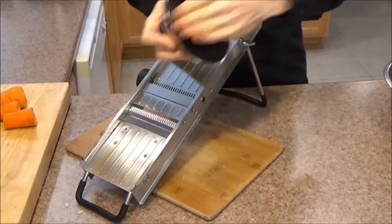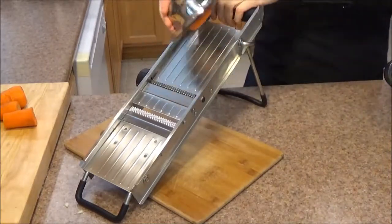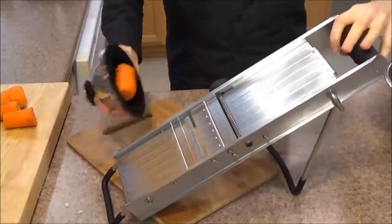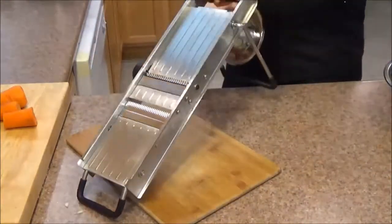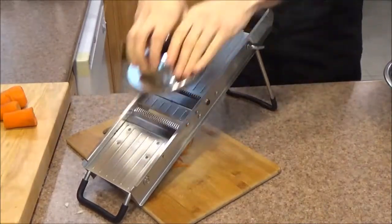Tap it in place. Now it's important when you're using the mandolin: you're always behind it. You don't want it side to side — if you're using it side to side, you're just going to make it a lot more difficult for yourself. Just give it a nice push through every time.